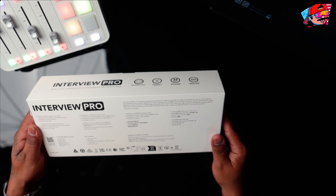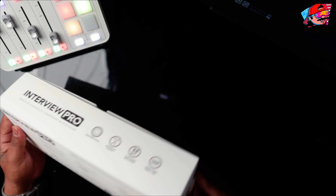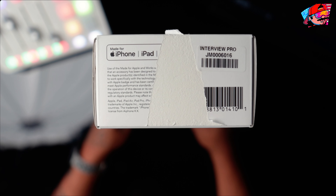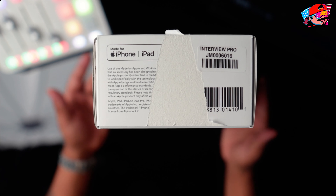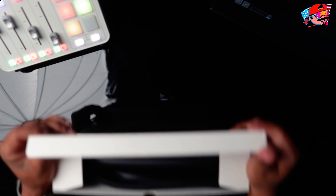What I like about it is the 32-bit float, because I actually have the old Rode Wireless Go — the first one they made — and I didn't like the audio. My voice is real loud so it would always kind of pop and clip. Also interesting: it says 'Made for iPhone and iPad' on the box. I've heard other people say it's not fully compatible with iPhone or iPad, but it says it right here, so that's pretty interesting.